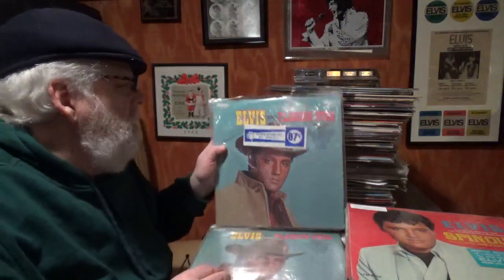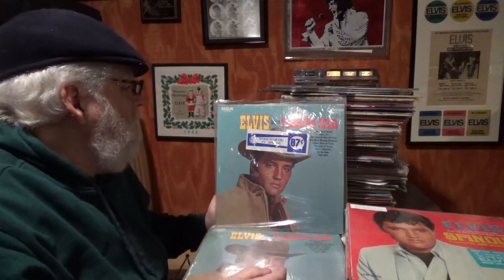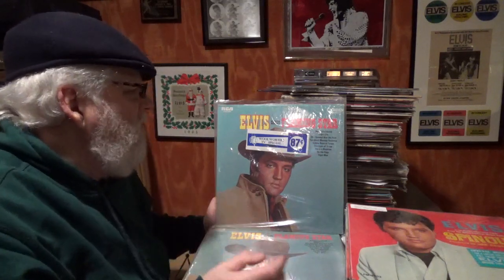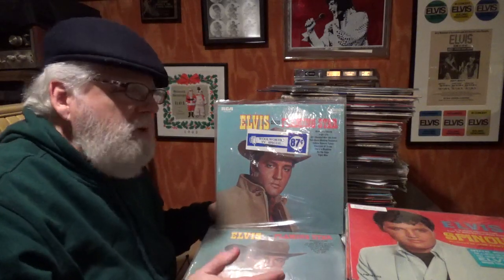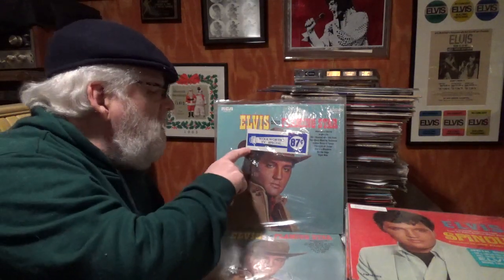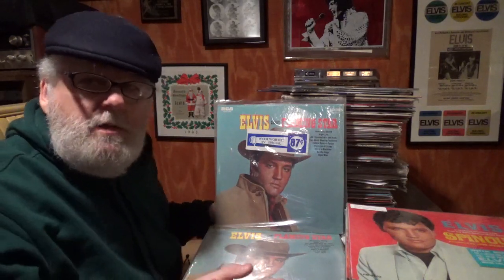This is Elvis Sings Flaming Stars — a Camden, obviously CAS 2304. I've got so many Flaming Stars. It's another one of those albums that's always in a collection when you buy one. I bought that one specifically because of the Woolworth sticker. Woolworth used to be like a Sears. I just had to buy it — 87 cents for a record. Now you pay 30 to 40 dollars, and I refuse.